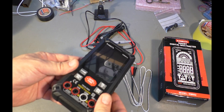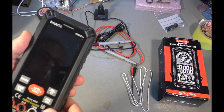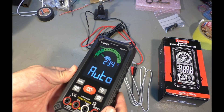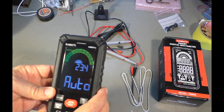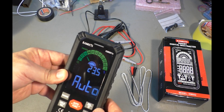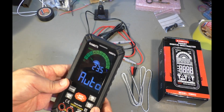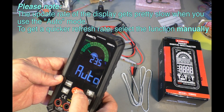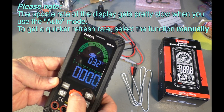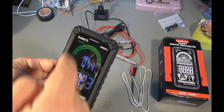It looks a little bit like a smartphone. In fact, that one looks even more like a smartphone because it doesn't have any buttons on the front — this one has buttons on the front. Let's turn it on. It has an auto feature: volts, ohms, and continuity, so it's scanning up and down trying to find what it can measure. And here we can select that manually. It has diode test, capacitors, millivolts, hertz, and temperature.